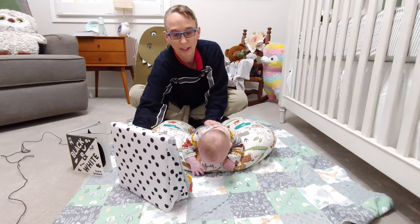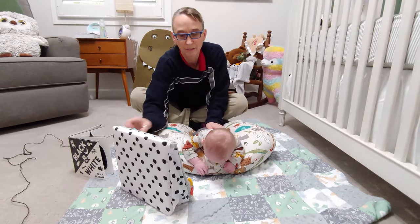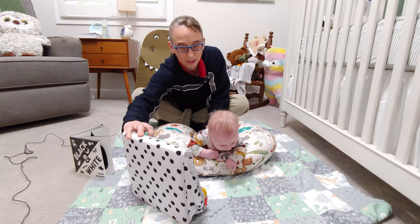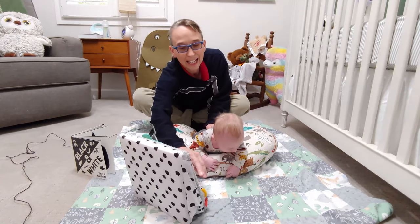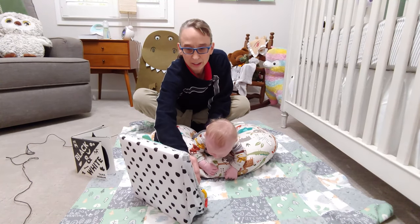Just remember that a newborn can see six to eight inches away and they look mostly at faces. Let's see if we can get Bodhi to look over here to the right — you're being an excellent actor trying to simulate the right-sided torticollis.